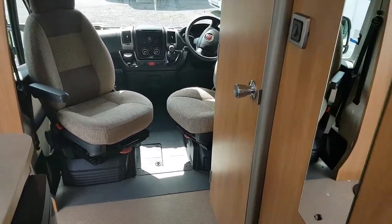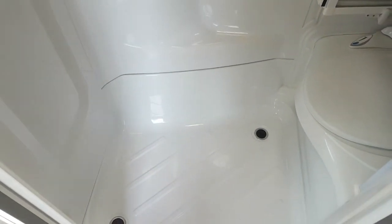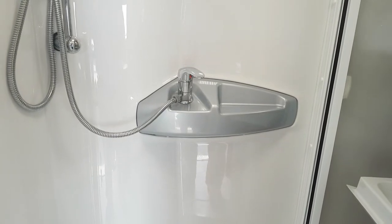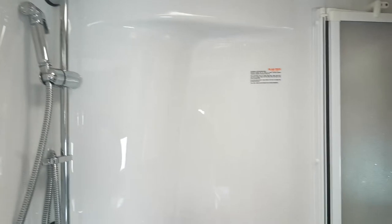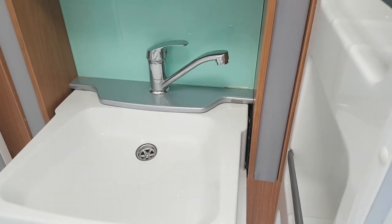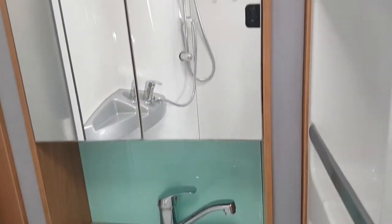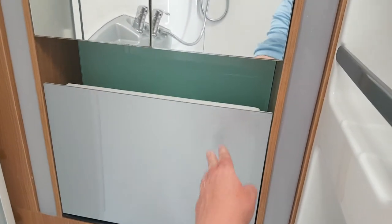And we'll just move up now to the bathroom area here. Open that good big solid door. So this is your shower here and your cassette toilet to the right of it. Moving up you'll see your shower head and all that — good clean space. And over here is your wash hand basin and your tap, with a bit of storage above there for your toiletries. And this sink here just pops up on there for when you're using the toilet.